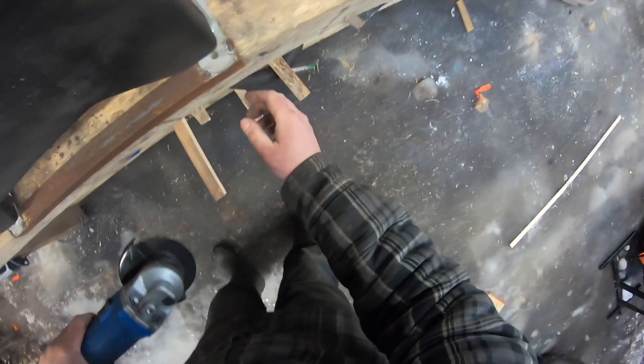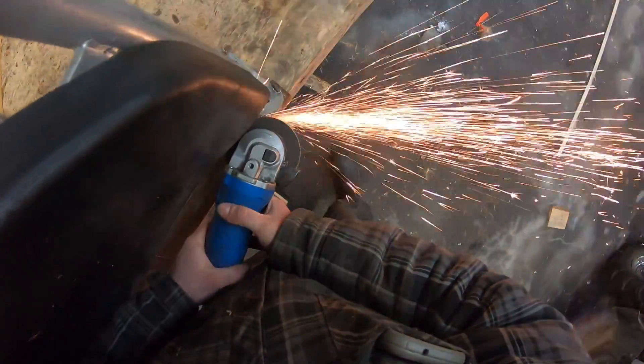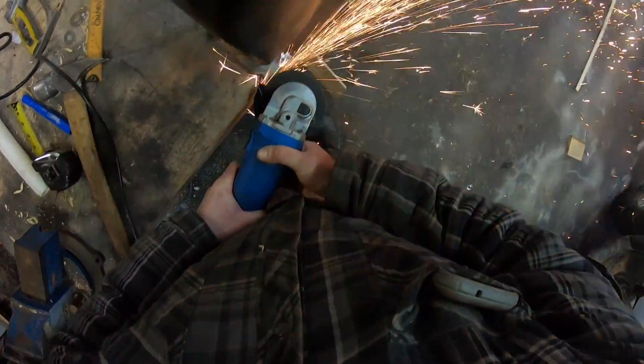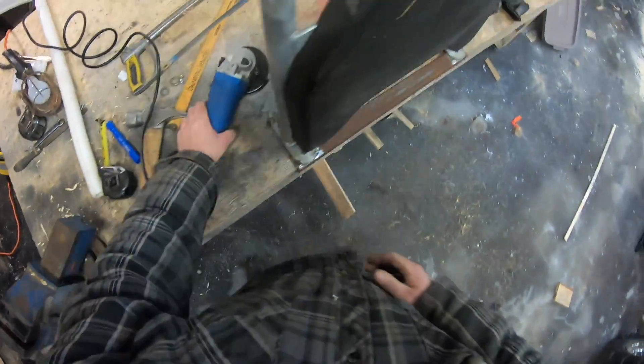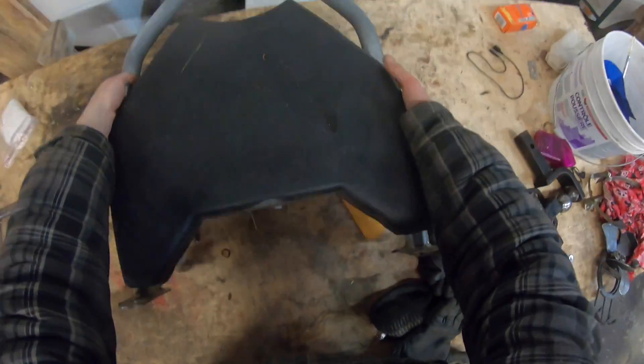And here we go. Those welds are worse than mine. Okay, we'll see what we can do.